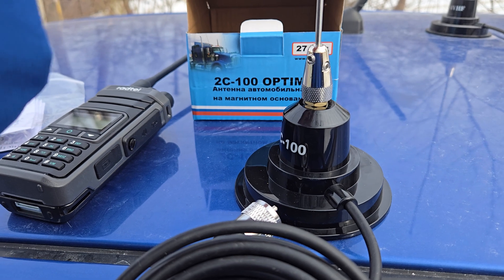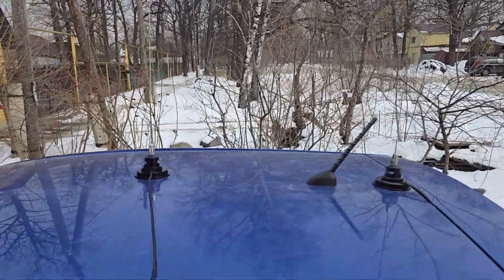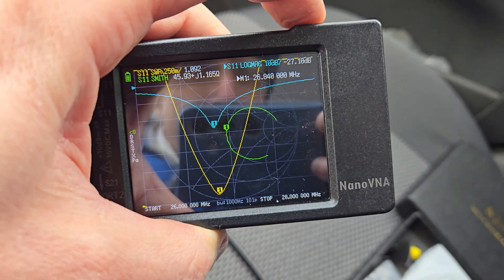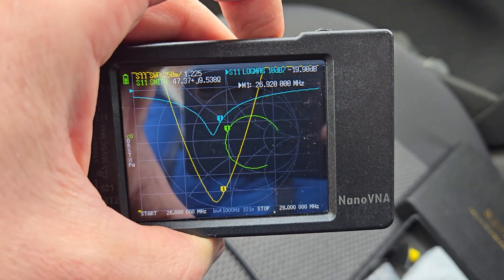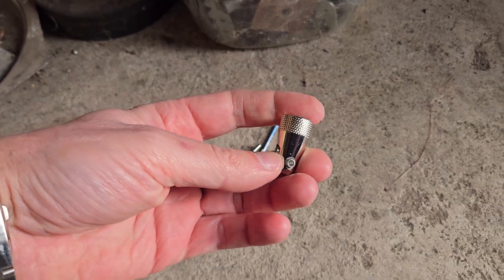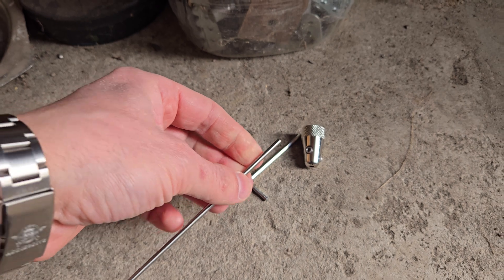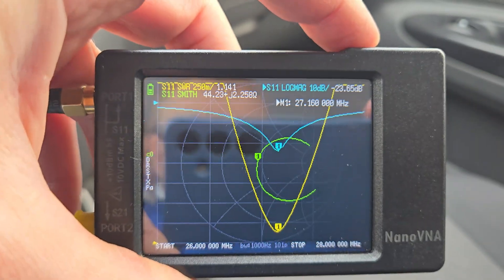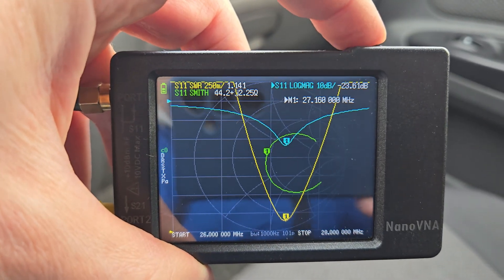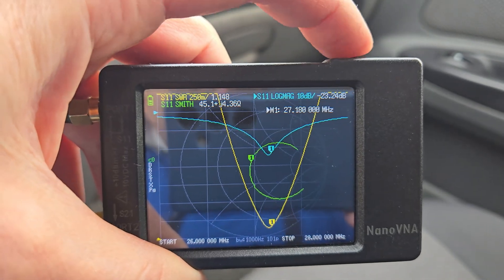It is easy to assemble — just put the antenna in the middle of the roof, on top of the car. Currently the antenna works below the main frequency, so let's cut the antenna and check the parameters again. You should unscrew the element using the key, cut one centimeter, and put the antenna back. After cutting, we can see the parameters of the antenna are good — the antenna works on the exact frequency where most people are talking.